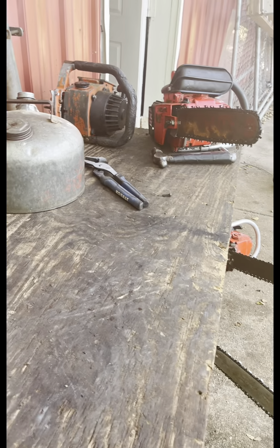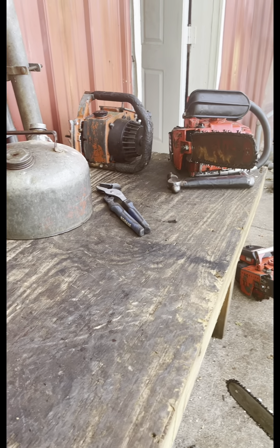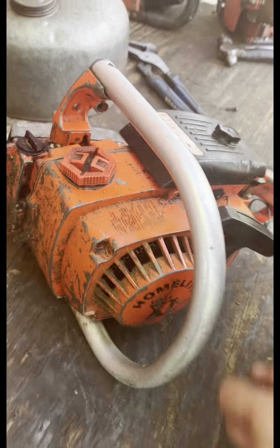So the next one we have will be the 1977 Super XL. On this one they went to the decals in the middle. And a few of them came with this muffler heat shield. This is the first year for the heat shield — 1977.